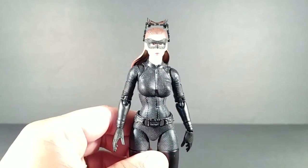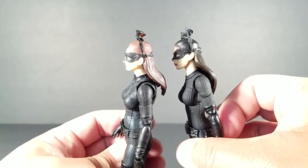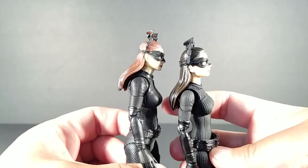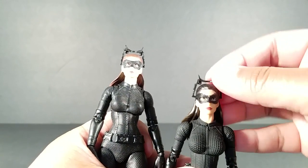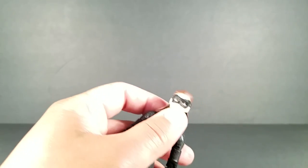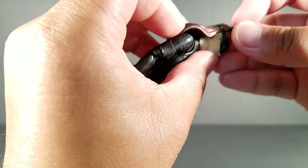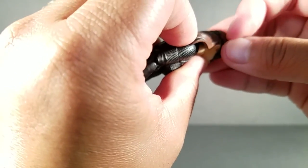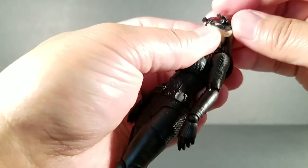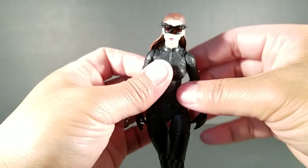Here is the masked head, and just a quick comparison — aside from the likeness, there's more detail in the mask and goggles. Let's move that aside and switch this out so we can get her goggles down. It's not really difficult to put in — it's just the fact that I'm doing this from behind the camera, so I can't see it too well. There we go — that looks really good.